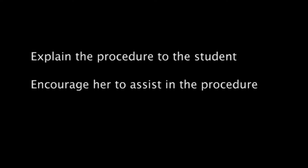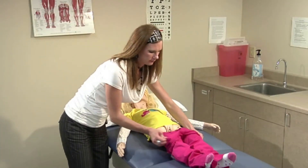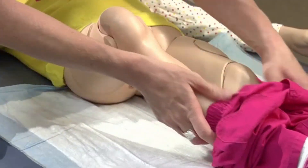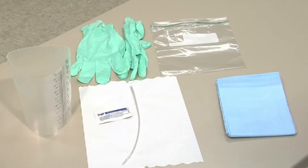Explain the procedure to the student at her level of understanding. If the student is able, encourage her to assist in the procedure as much as possible, to help her learn self-care skills. Position the student on a cot or bed, assist the student with undressing, place a disposable pad underneath the student, wash your hands, and arrange the equipment so that you have easy access to it during the procedure.